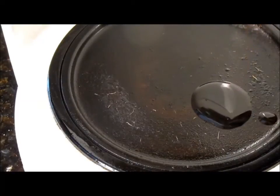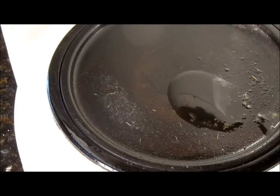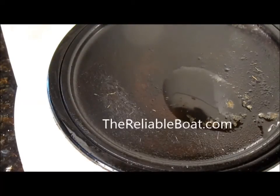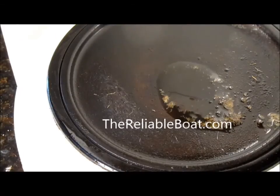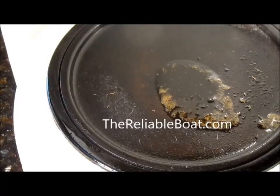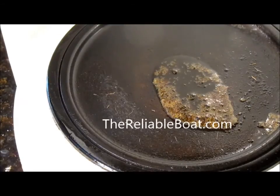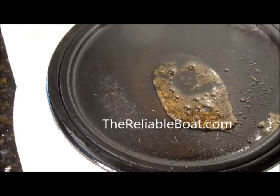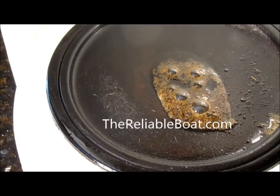Look at that — even though the oil looks good, it has dissolved water in it that boils out of the oil, bubbling and crackling. In fact, you can have up to 0.02% water dissolved in the oil and not even be able to see it — even more sometimes, depending on the temperature and the oil.